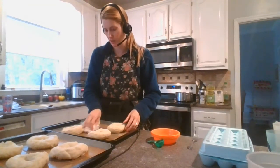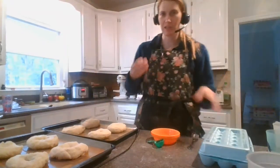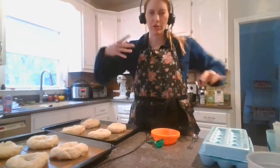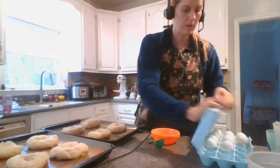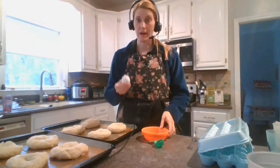Give them a nice space all around. Now we're gonna do the egg wash. Egg wash is gonna give us that extra shine on the outside and make it look really beautiful. So what we have to do is we're just doing the egg white, and to do that we have to separate the egg.